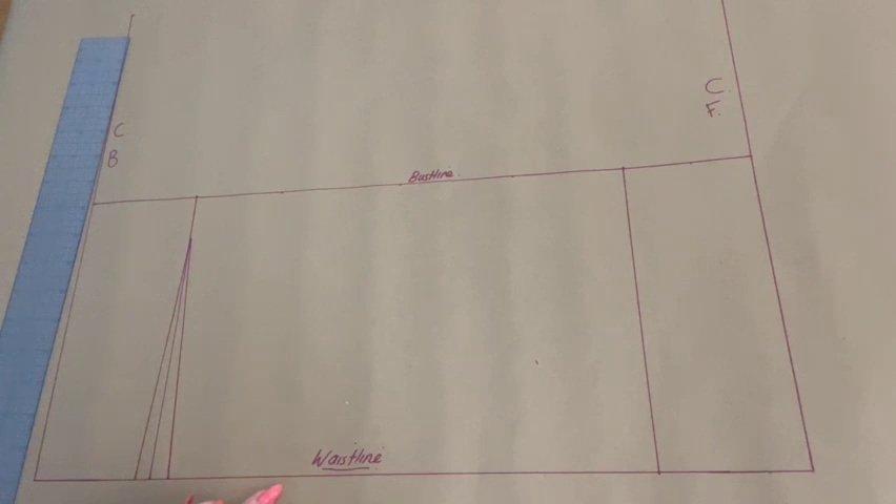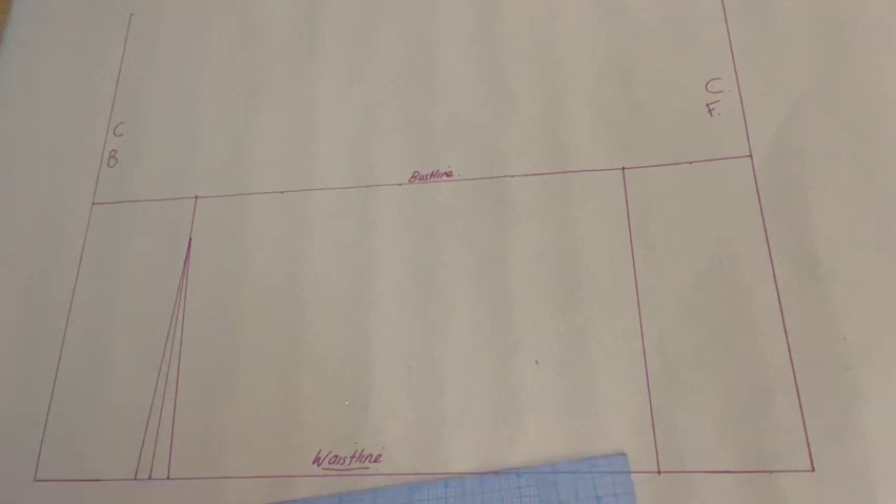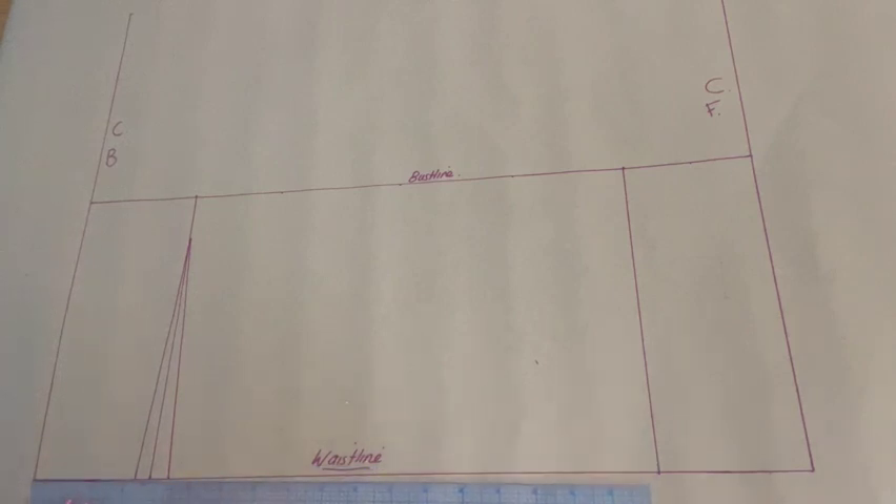Next we are going to plot our waist measurement along our waistline from center back. To do this we are going to plot one quarter of our waist measurement along the waistline, making sure to add an inch because we've added our dart, and also adding a quarter of an inch for ease. So from center back along the waistline: one quarter of your waist measurement, plus one inch for the dart, plus a quarter inch for ease.